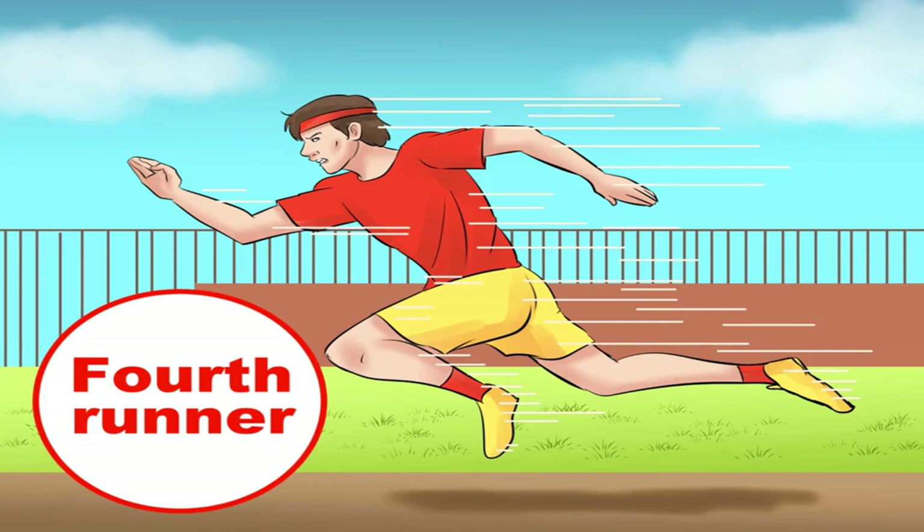End with an eager finisher. Many teams place their fastest runner last, perhaps so they can claim the glory. In fact, psychology may be more important than raw speed — this runner cannot get discouraged if they start the fourth leg behind the other teams. Choose a competitor who thrives under end-of-race pressure. If your two fastest runners are much faster than the other two, place them second and fourth to maximize the distance they run.